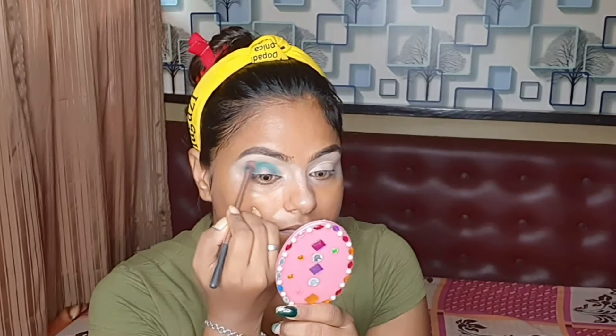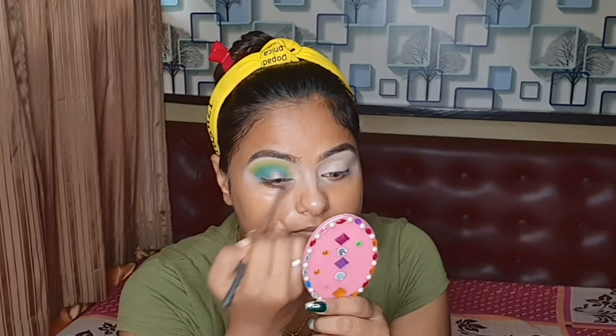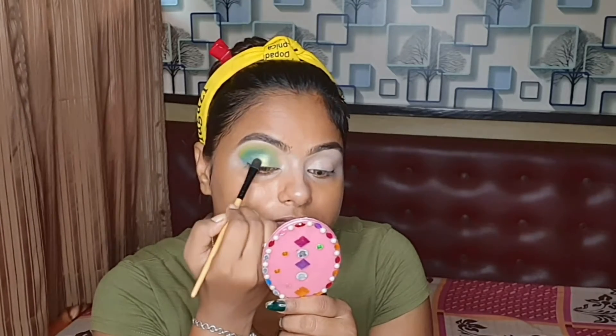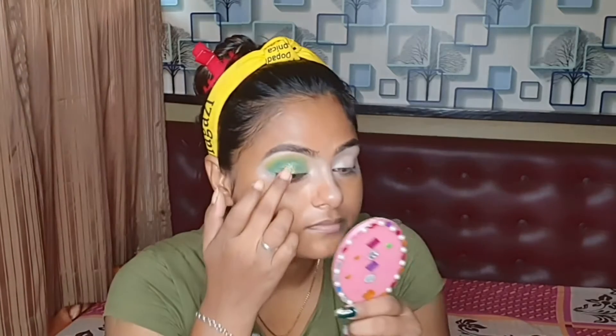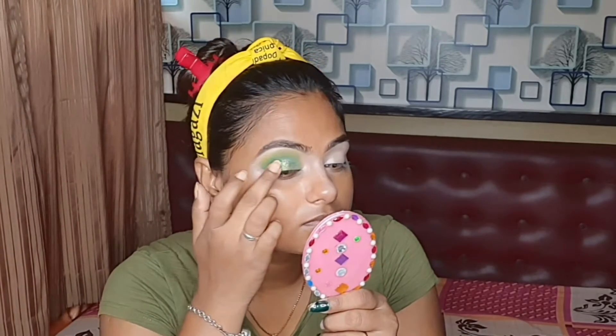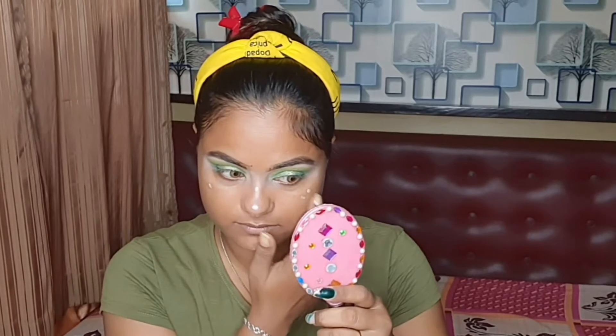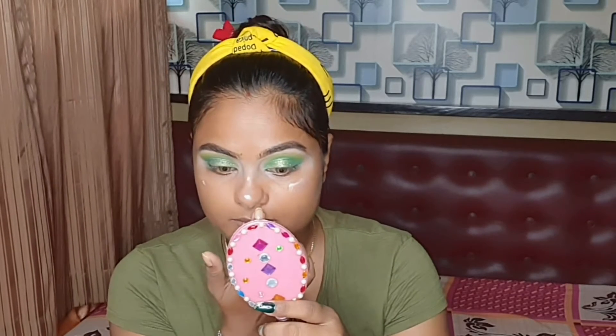I will fill the outer corner and blend the color. I will blend the eyelid with a glossy glitter shade and highlight the shade. We will blend the color from the face — this color gives a gloss and flawless skin finish.